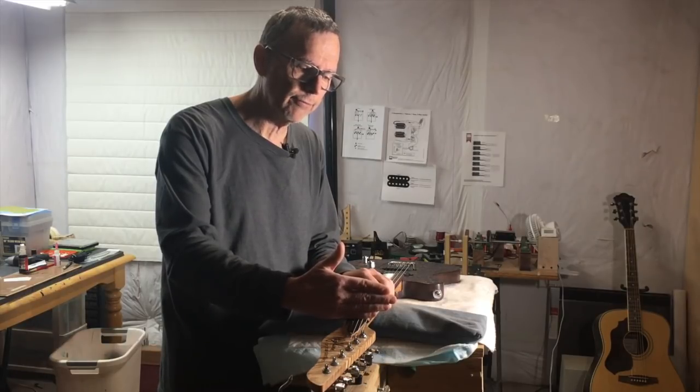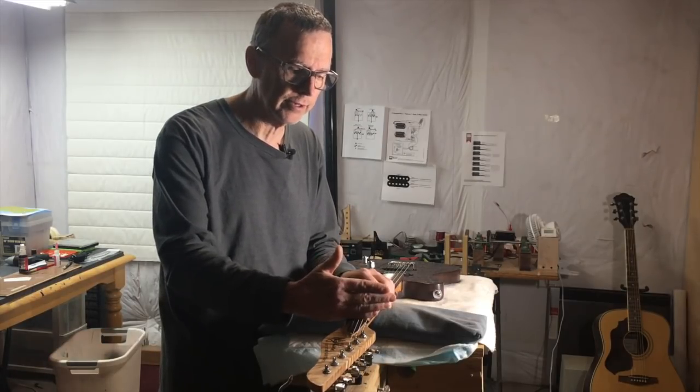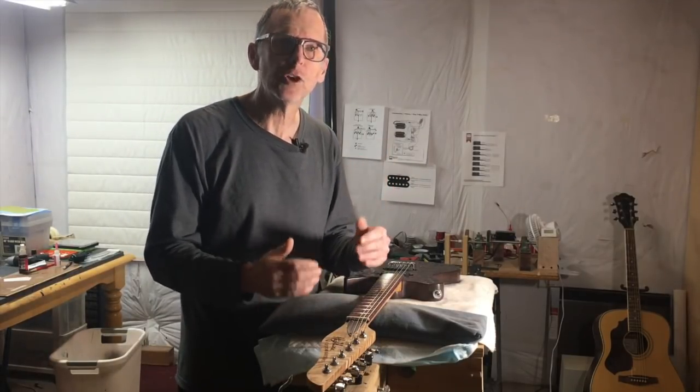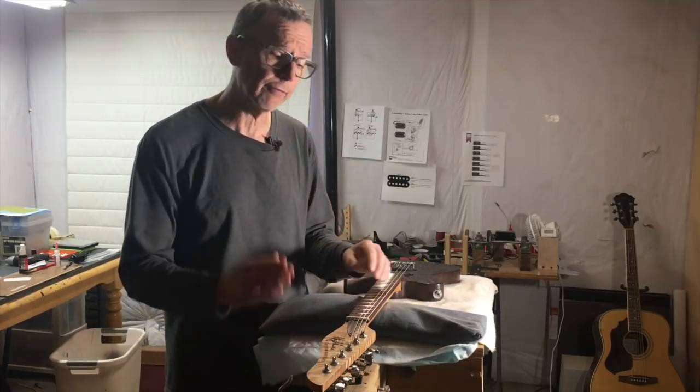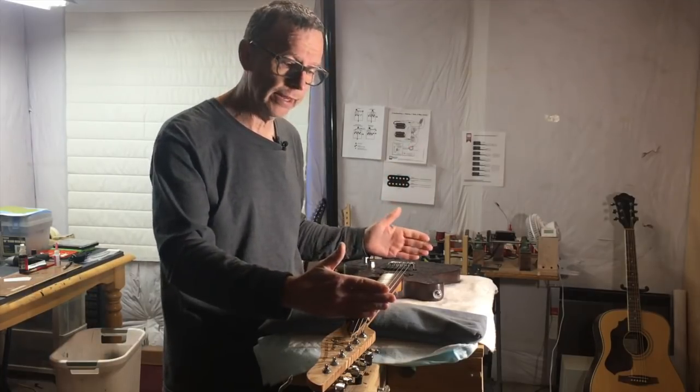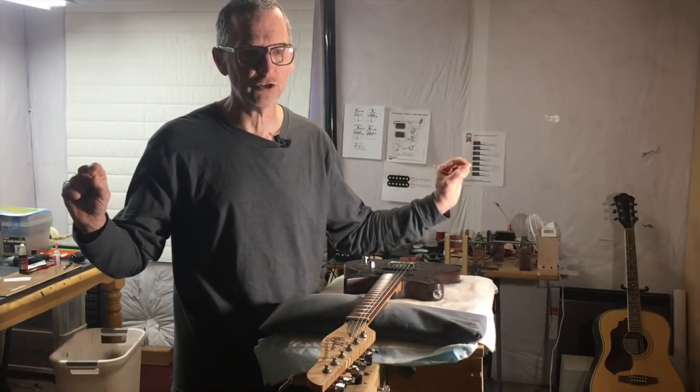However, at the same time that's happening, you're pulling the string out of tune, and there are a couple of reasons for that. First, the nut is now introduced to the string, which shortens the scale length. Second, by pushing up against it, you're increasing the amount of tension pulling on both ends of the string.